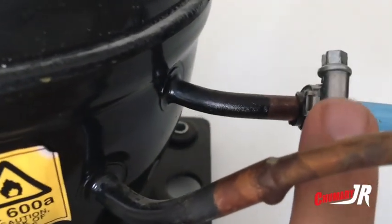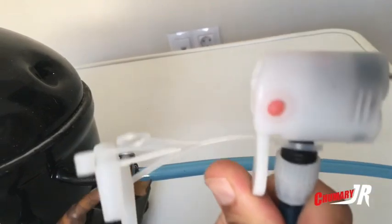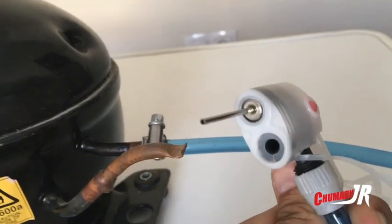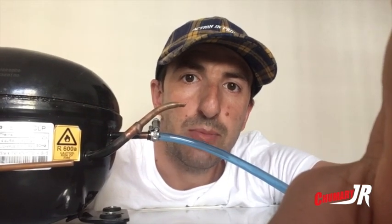Yo le he puesto una abrazadera, un macarrón, donde la terminación sería para inflar las ruedas de las bicicletas, o en este caso le he puesto una aguja para inflar los balones.